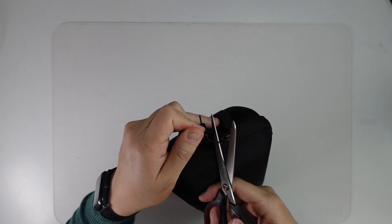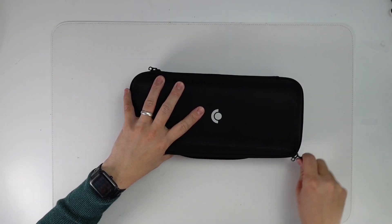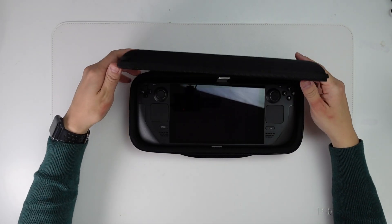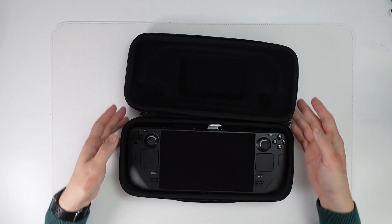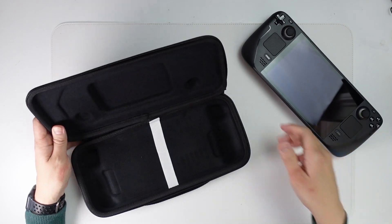Here we're going to use a pair of scissors to get this open. We've got this Valve security tag. And there we have it — we have our Steam Deck here. Before we go on to this, I'm just going to show you the case as well.